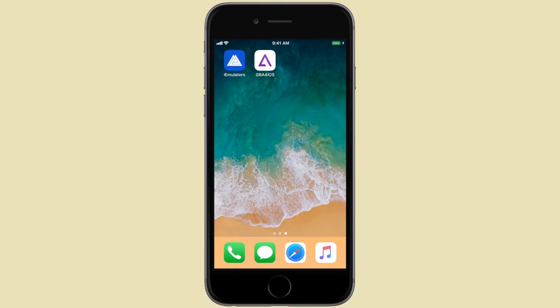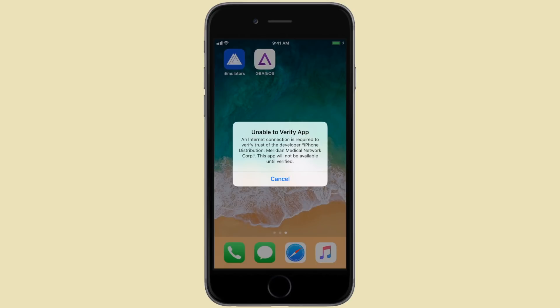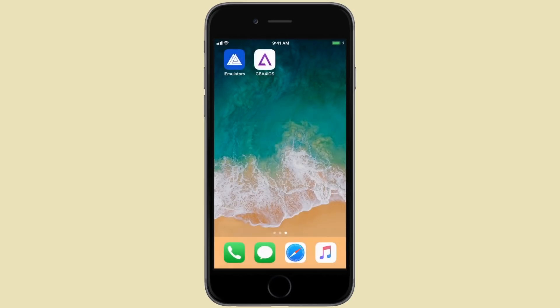So here we are on our iOS device. As you can see, I already have GBA for iOS and hopefully you guys do as well. However, this is a revoked version of GBA for iOS as you can see on the screen now.